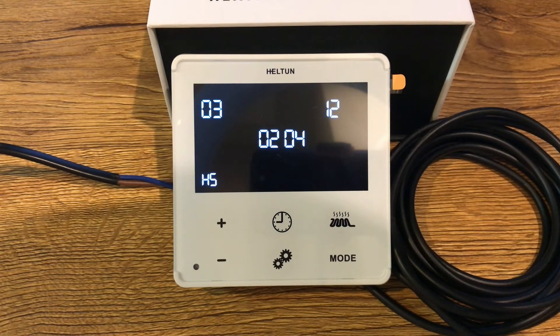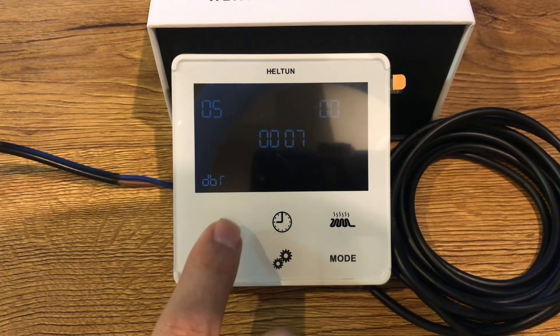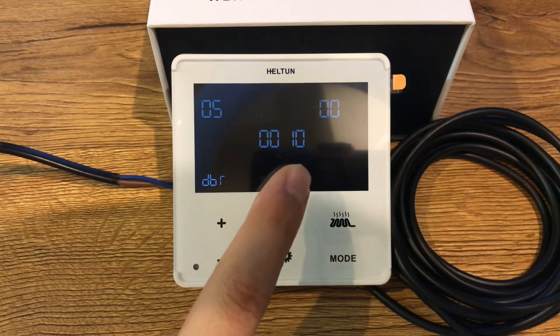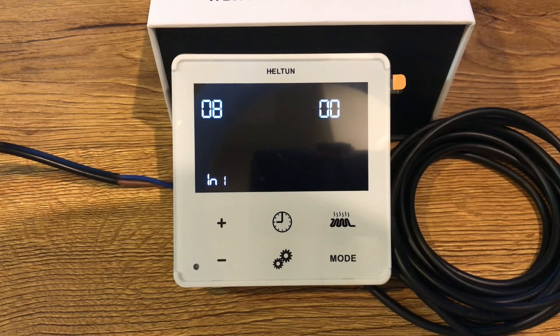Parameter number 2 is related to including or excluding the device from the Z-Wave network. Parameter number 3 is related to hardware and software version. Parameter number 4 is related to energy consumption value — this parameter is read-only. Parameter number 5 is display brightness; a value of zero means auto brightness. Parameter number 6 is related to touch sensitivity. Parameter number 7 is related to input and output configuration and relay output mode — normally open or normally closed.